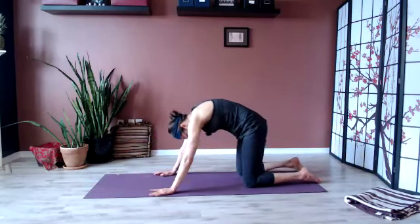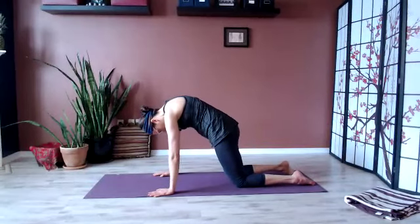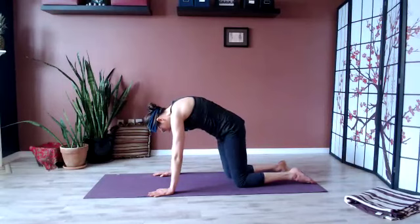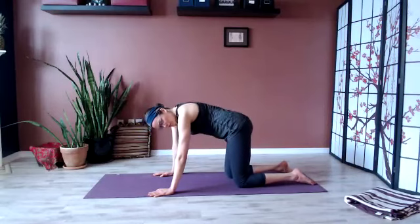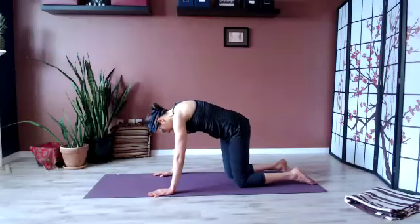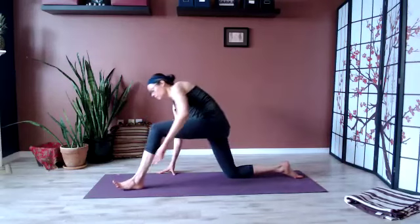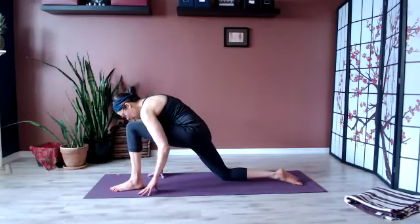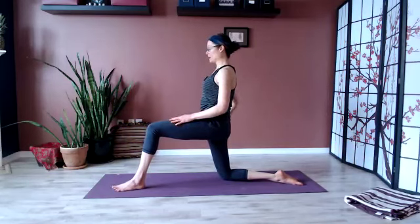Only to round the spine, bring yourself into tabletop and make circles with the hips. And reverse. This time that left foot will come forward. Let's roll up through the spine and find the 90-90 version — see how that feels.